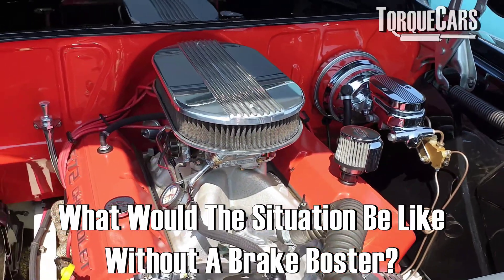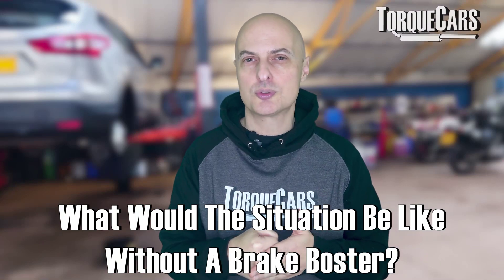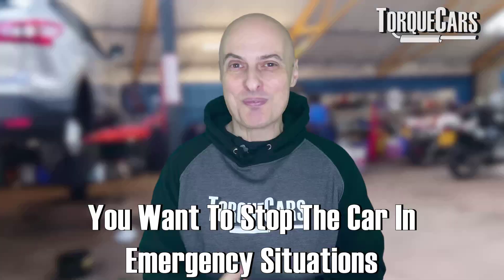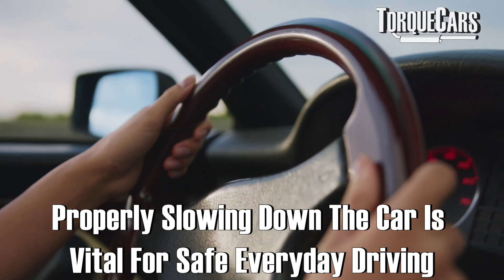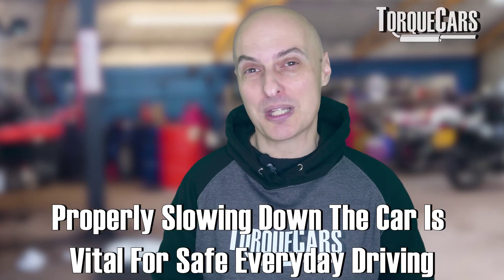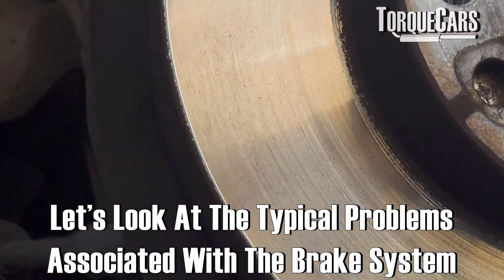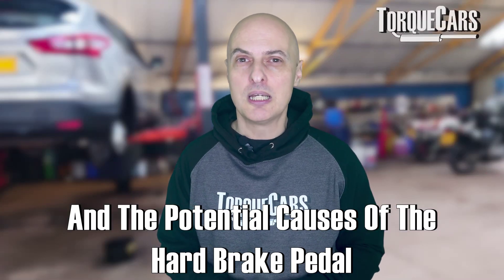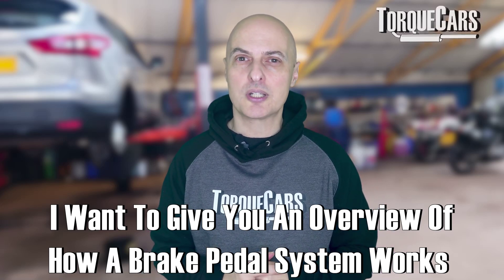Without the brake booster itself, you're pretty much controlling the pad on the disc directly, and it's very much an on-or-off affair — very firm, not as controllable. With brakes, that's an important aspect of your car; you want to be able to stop in emergency situations. Let's look at some typical problems associated with the brake system and the potential causes of that hard brake pedal.